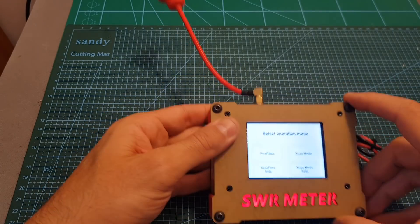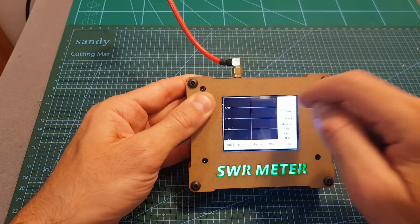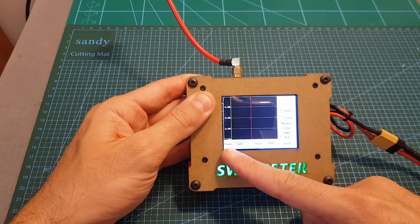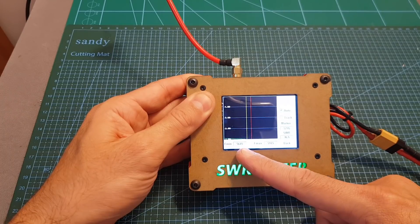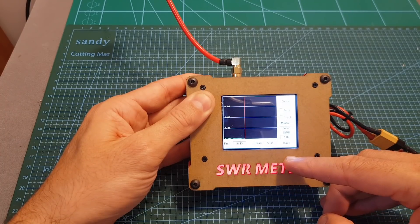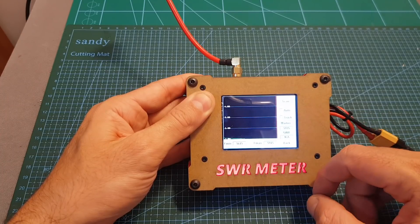Now I'm going to test the Long Pagoda antenna. As you can see it starts pretty low and the line gets pretty much flat — this antenna is very well tuned between 5.762 gigahertz all the way up to 6 gigahertz.